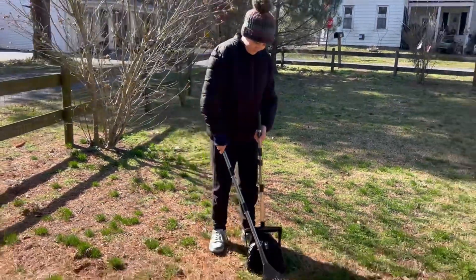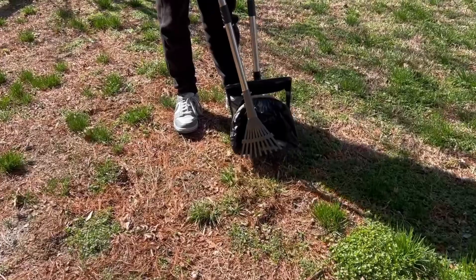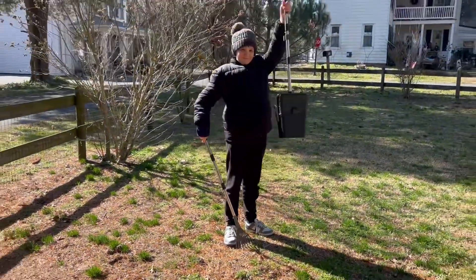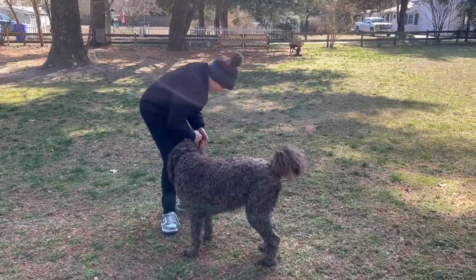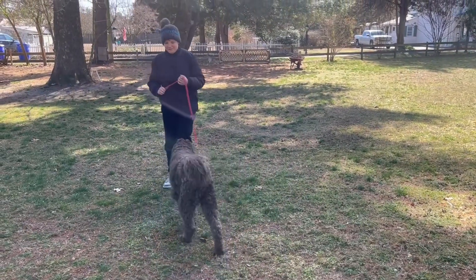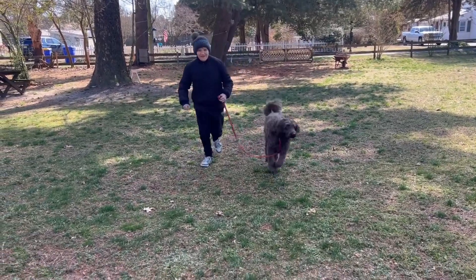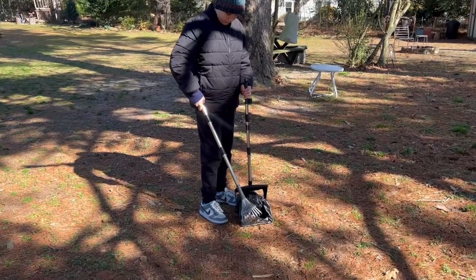This is my new pooper scooper. We purchased it to help with my dog walking business. I have to walk our neighbor's dog Jenny two times per week. With this device there is no need to bend and pick up the dog's mess.